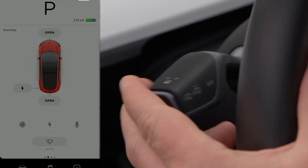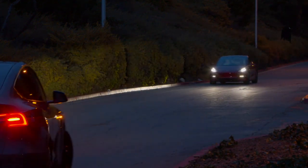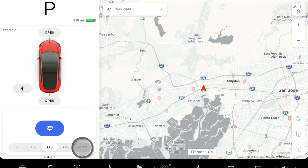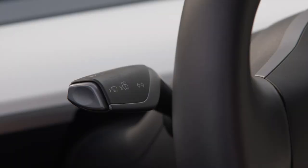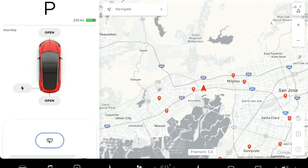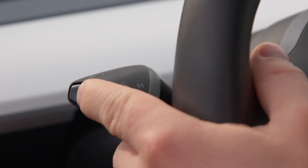Pull the turn signal stalk towards you to flash your high-beam headlights. Push it away from you to turn on your high beams. With auto high beams activated from the touchscreen, your car will automatically dim the brights when oncoming traffic is detected. You can also set your windshield wipers to operate automatically when rain is detected. To manually initiate a single wipe, lightly press the button on the end of the turn signal stalk. This brings up wiper controls on the touchscreen — intermittent low and high, continuous slow and fast, and automatic. Pressing the wiper button all the way will wash the windshield.